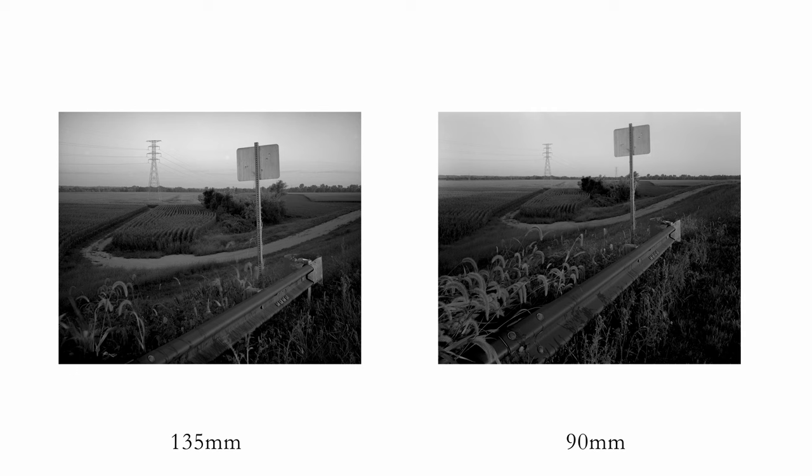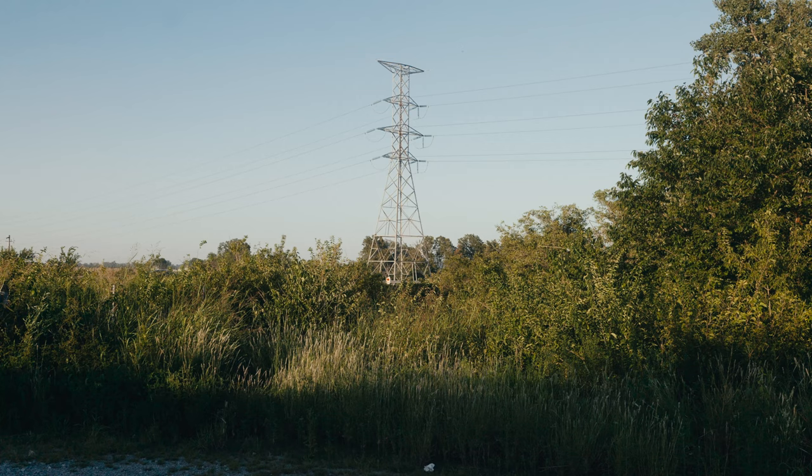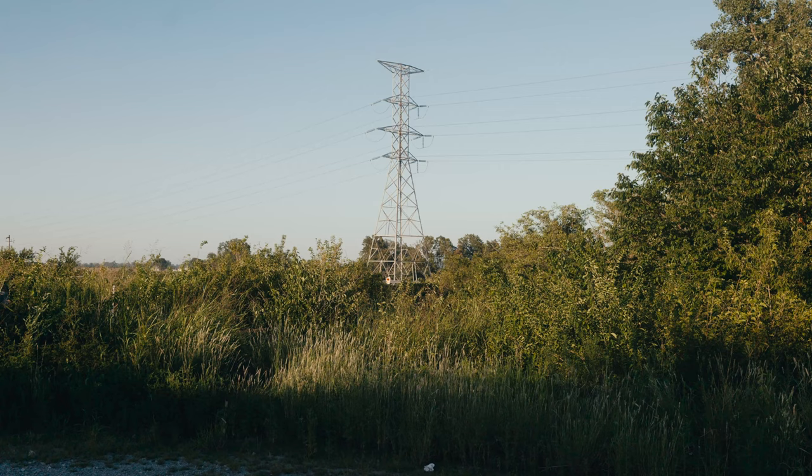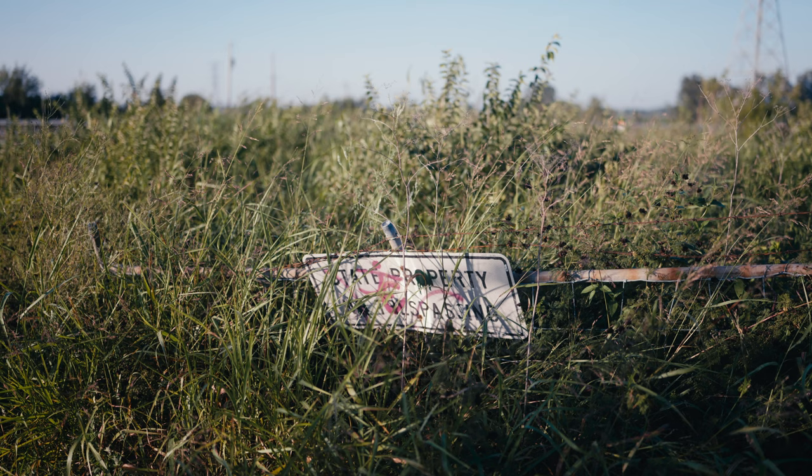In regards to the lens I have now, I feel like I haven't reached its full potential. I'm still learning the ins and outs, still learning how to make work with 4x5 — so I'm going to stick with that for a while and see what I can make, and how long I can go with just the one lens.